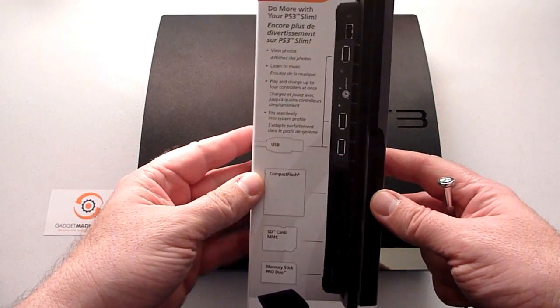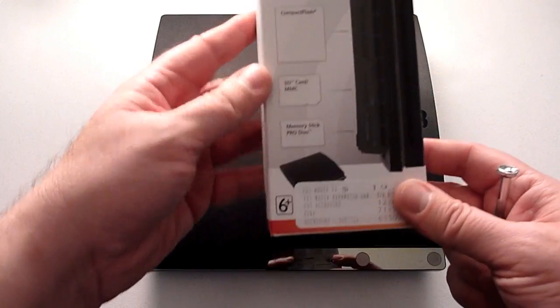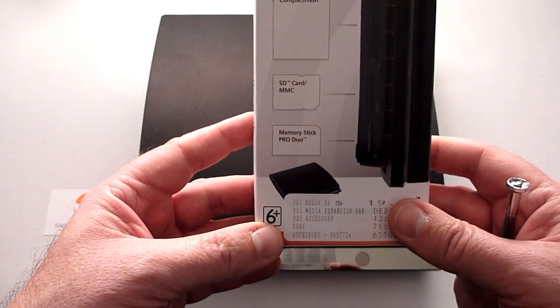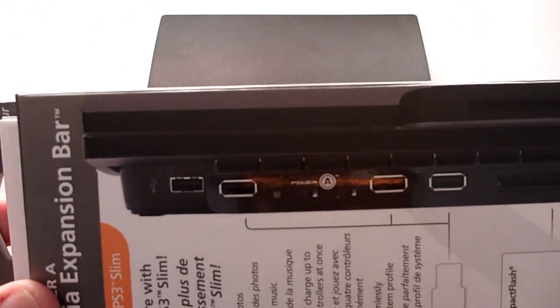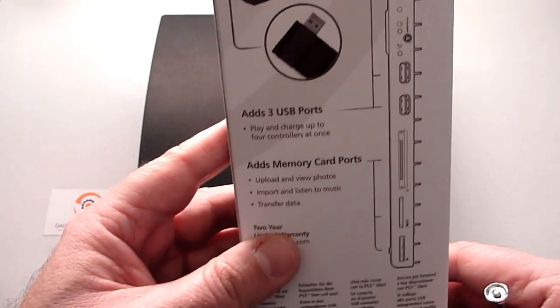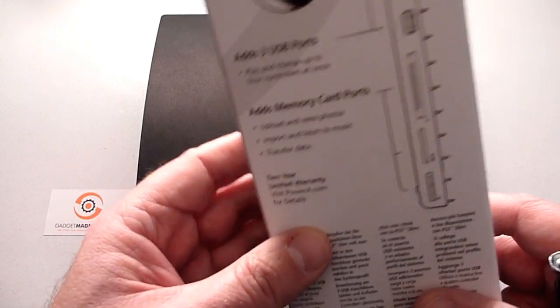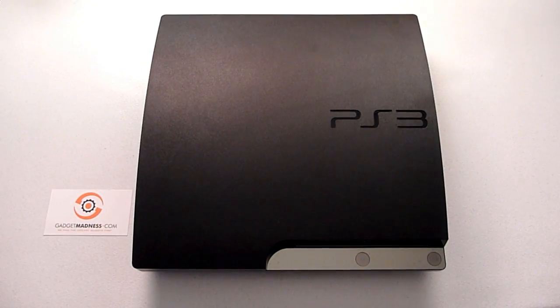We're going to use a Power A media expansion bar. This adds Compact Flash, SD card, MMC, and Memory Stick Pro Duo, as well as additional USB ports to the front of your PlayStation 3 Slim. Unfortunately this product is not compatible with older model PS3s. And sadly, the Monster Tron charging station is also only compatible with the Slim.